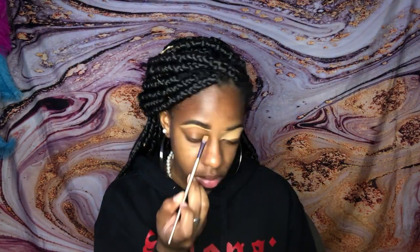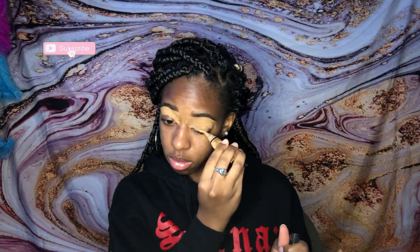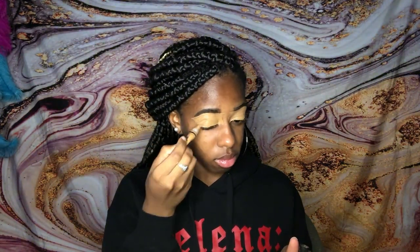I also keep going and put the concealer all along the base of my eye because that's where we're gonna prep for the eyeshadow. Once we cover the base of our entire lid, we're gonna use a wet beauty blender and just blend that in so we can get a nice clear canvas to work with for our eyeshadow. Blend, blend, blend, ladies.